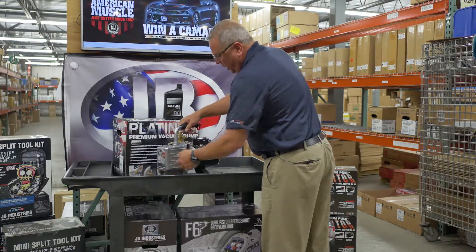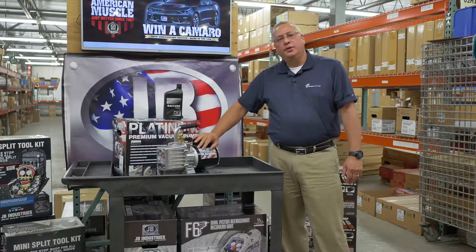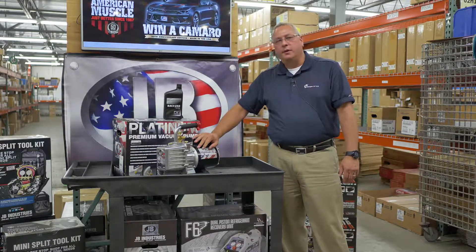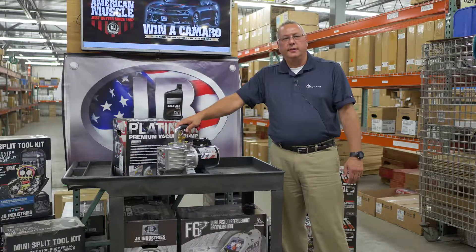This particular pump is made in the United States in Aurora, Illinois. It has a two-year over-the-counter warranty, which is pretty exceptional for products like this out in the field today.